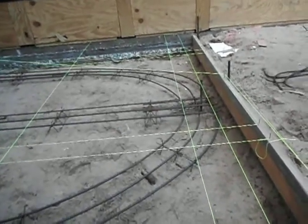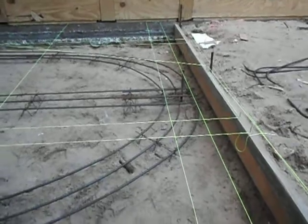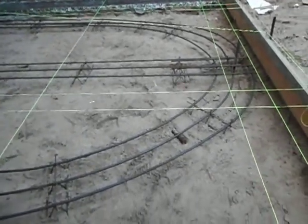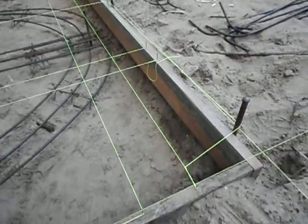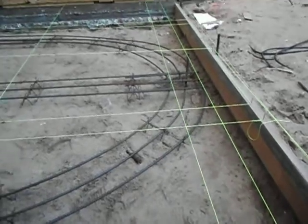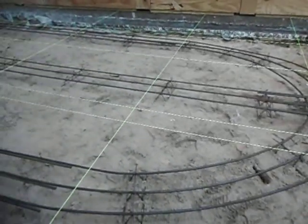Now what we're doing is pulling string lines to figure out where our uprights have to go. And as you can see we're winging it again. There ain't no winging here.